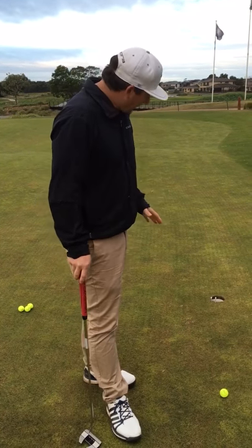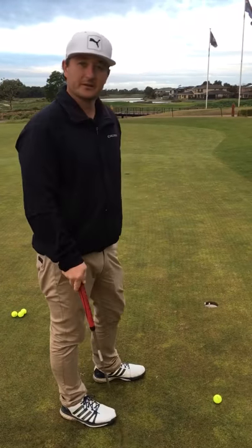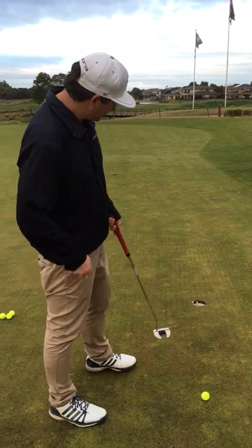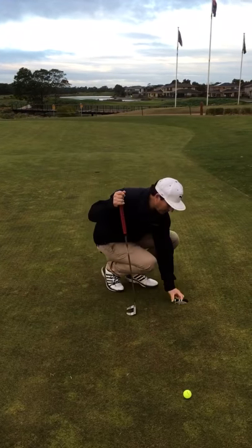On a short putt, we can still have break or curve. A lot of people get inside three to four feet and they just tend to hit everything straight. If we've got a putt that's going to break from right to left, and I aim the ball dead straight in the center of the hole and it breaks, I've really only got half the hole to get the ball in.